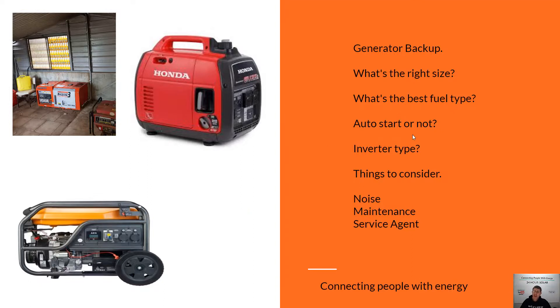Autostart or not is really up to you. Autostarts will turn on when your batteries are flat or if you put on a load too big for your inverter. Things to consider with generators: the noise, the maintenance, and whether there's a service agent in your area. A lot of people try to buy generators online to save money, and when something goes wrong, there's no one in the area to service it — you've got to send it back and it costs an absolute fortune. So just something to consider.